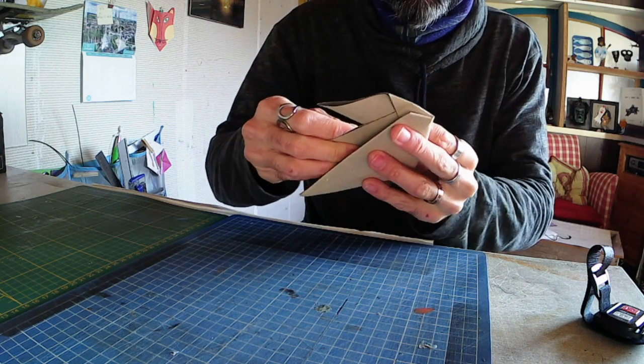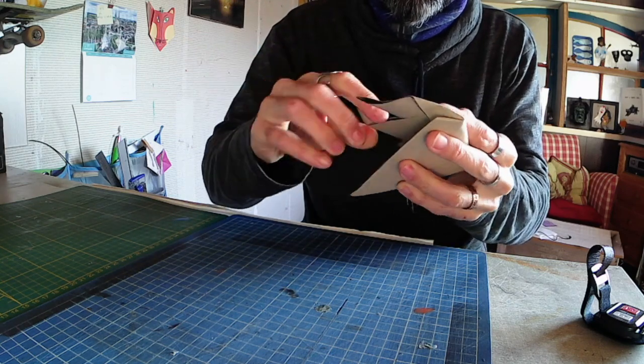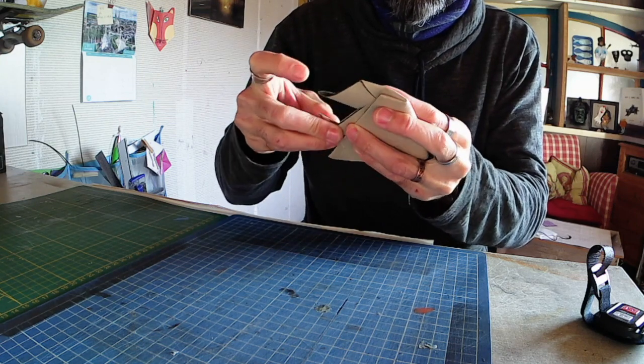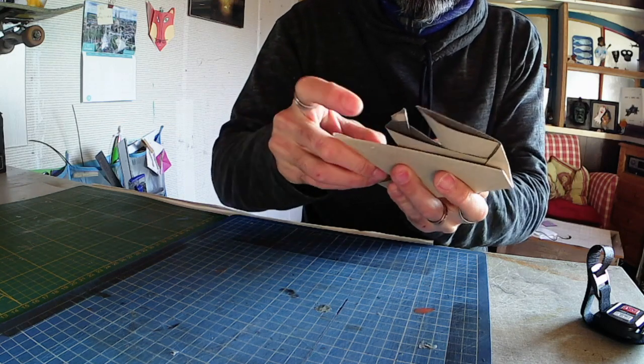I want to express an idea quickly, so I allow myself only one hour to design something — this is my challenge. I have an idea, I have one hour to design the model, and after I take a photo and it's finished. Then I go to another model.